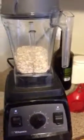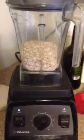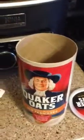Hi, I just wanted to show you how easy it is to make oat flour out of oats. I have some oats here and I poured some in my Vitamix. I can't find the top to my Vitamix so I'm going to put a book over it.